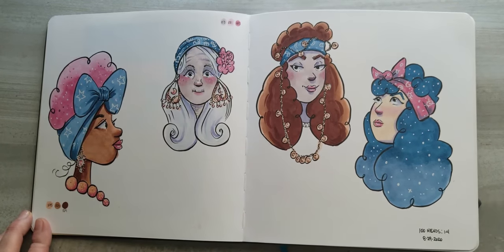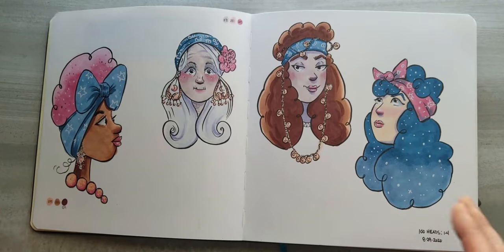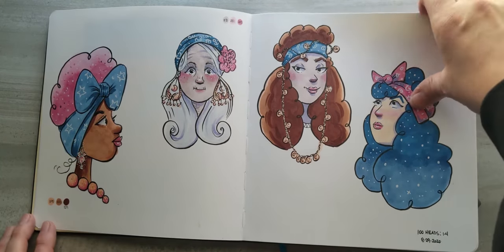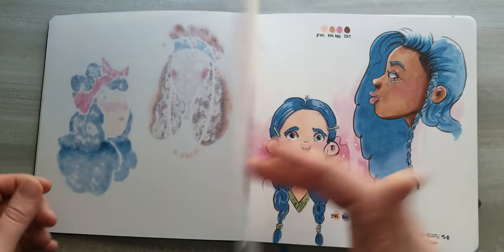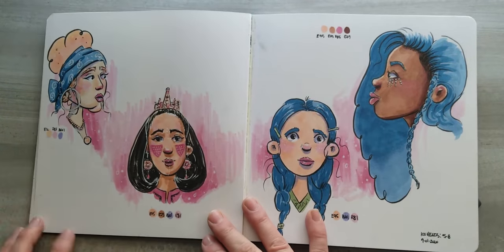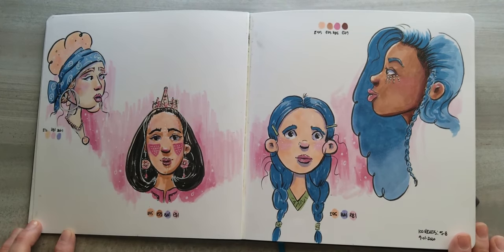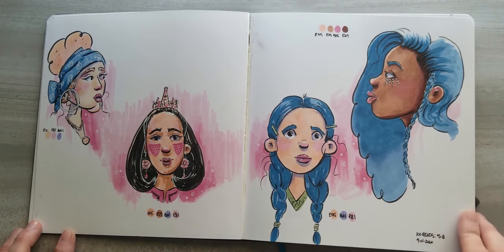By the time I did a second spread of heads, I realized these were taking me a while and I wasn't going to be able to do this challenge as a way to prepare for another challenge. Here's my second spread of heads — just looking at reference from Pinterest, trying to stylize them, and looking at different skin tones and things like that.